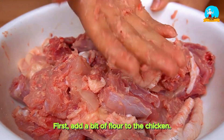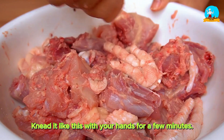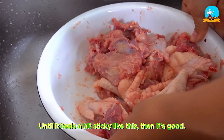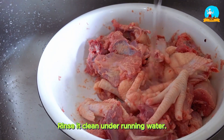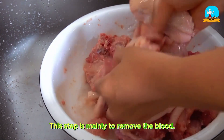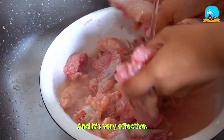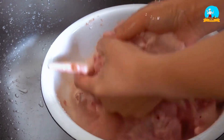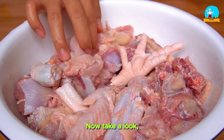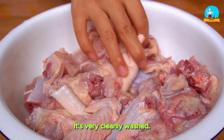First, add a bit of flour to the chicken. Knead it like this with your hands for a few minutes, until it feels a bit sticky like this — then it's good. Rinse it clean under running water. This step is mainly to remove the blood, and it's very effective. You can give it a try. Now take a look — there's basically no more blood. It's very cleanly washed.